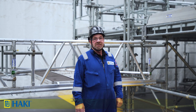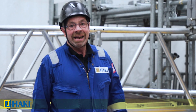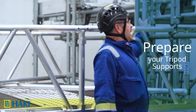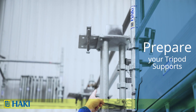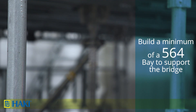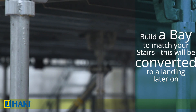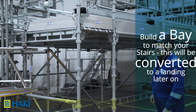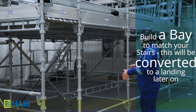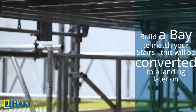When it comes to building the Haki bridge section rollout method, we have a bit of preparation work to be done out of possession time. First we need to have our tripod supports with a head fitting to take the bridge. From there we will build a minimum of a 5, 6, or 4 bay supporting the bridge. We've got a 1.6 landing to start with, so we've built a 1.6 bay which can be converted into the landing after the bridge has been built.